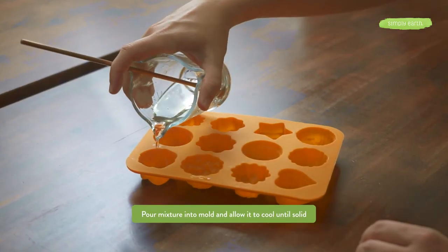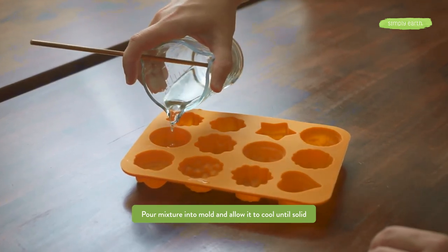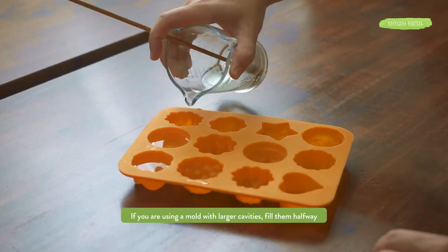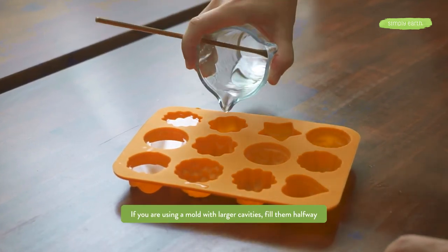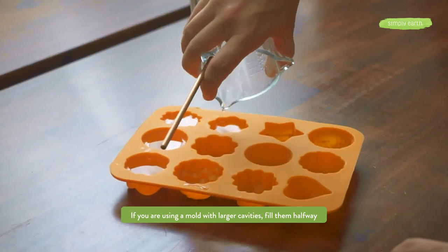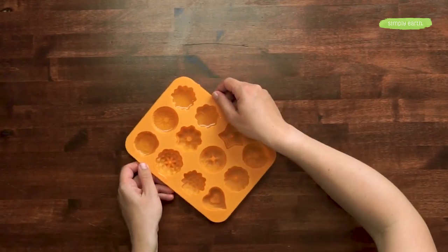Depending on the mold you use will determine how many bath melts you get. I recommend distributing the oil into at least three cavities to divide up your bath melts so that the essential oil isn't too concentrated into one bath. Now that that's poured, we'll let it cool. You can put it in the fridge to help it cool faster or just set it aside.